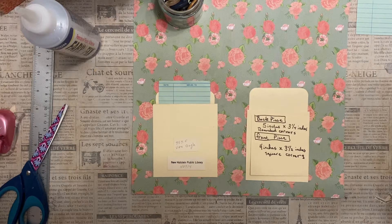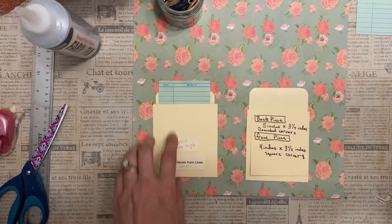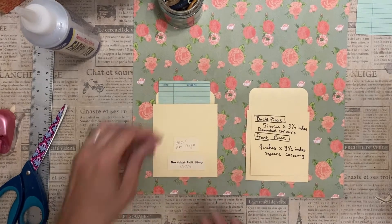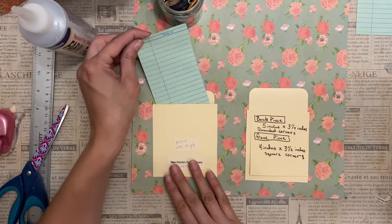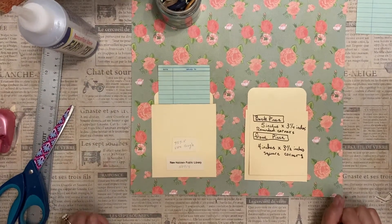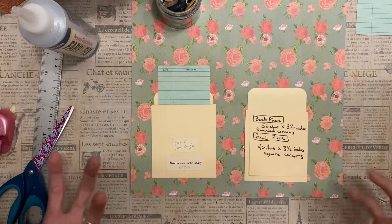Hello, this is Kelly from Root Pursuit and today we are working on these library card envelopes. I had a few library cards and I thought let's make these envelopes. We'll go ahead and get started — it's really simple.